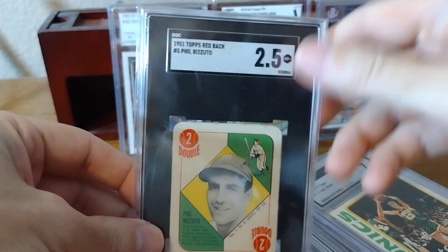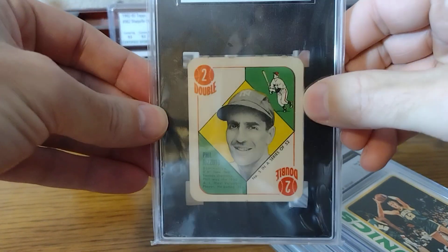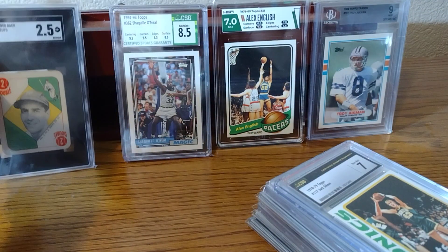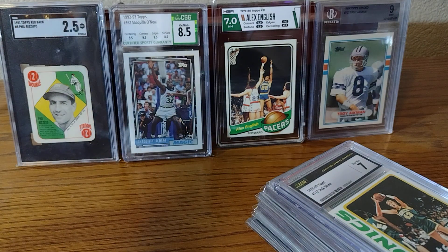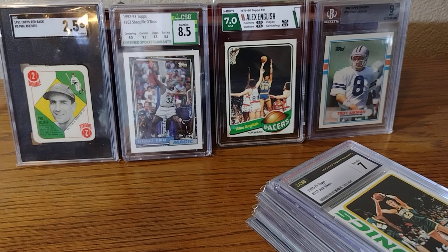There's a little crease on it, which definitely deserves a 2.5, but a lot of these 1951 tops have little creases on them, so it's really hard to get those in higher grades. I am a Hall of Fame collector, so I like the Hall of Fame rookies. The majority of the cards I'm going to show you are just Hall of Fame rookies that I want slabbed for my collection.